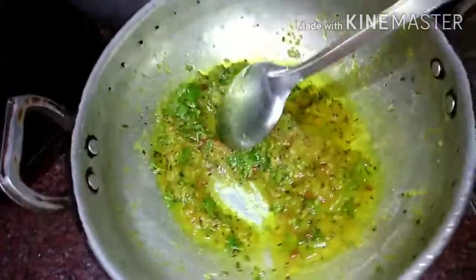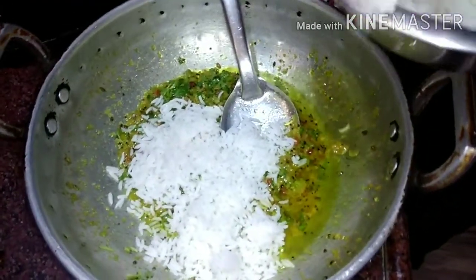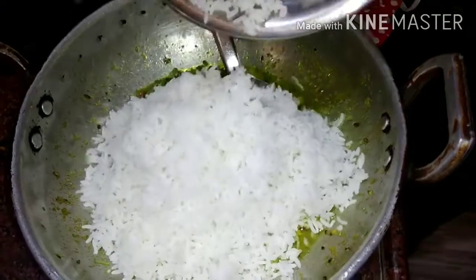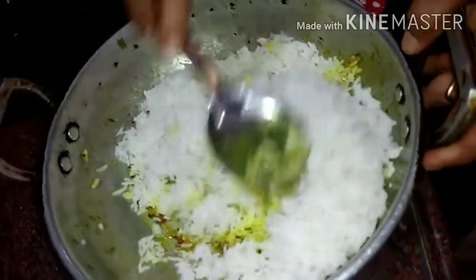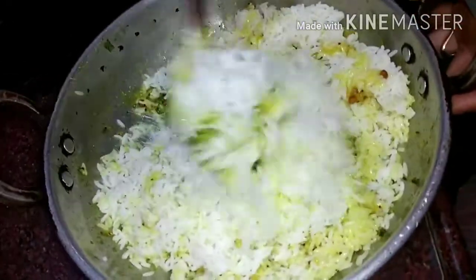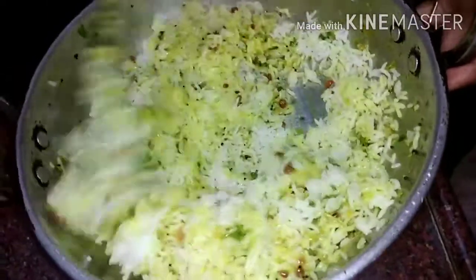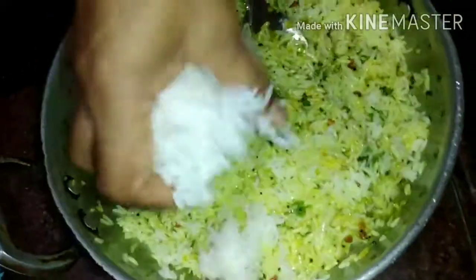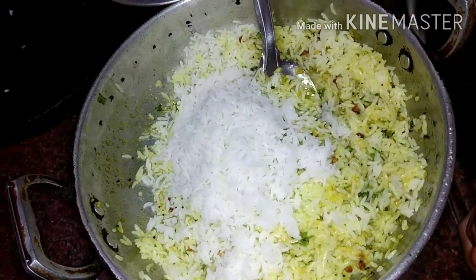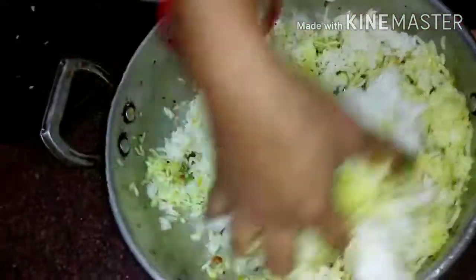We will taste the flavor. We will mix the rice and mix it with the flavor. Add the color and add a little bit of flavor to the color.